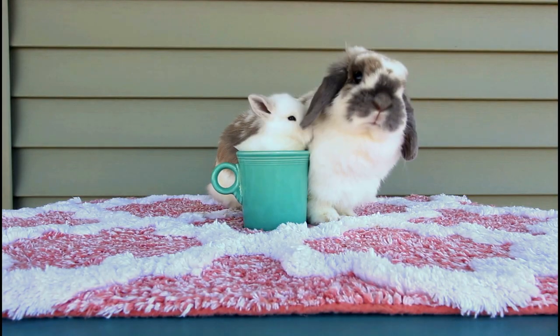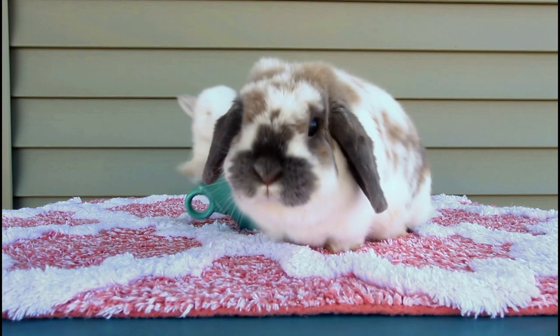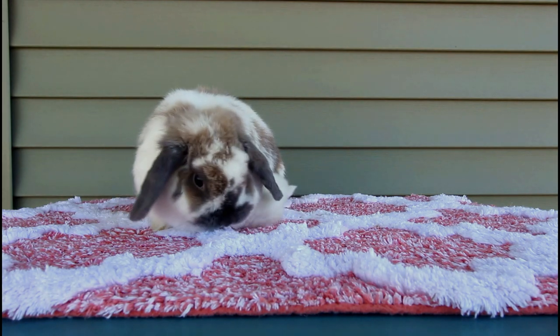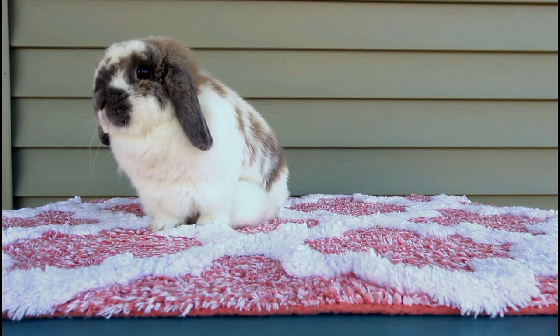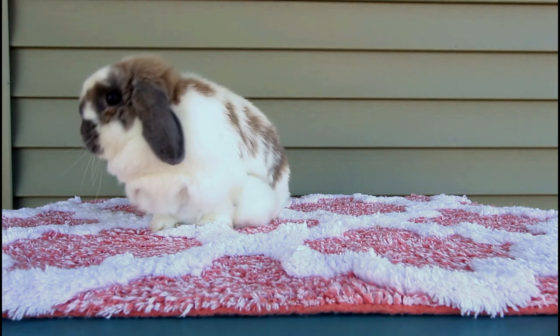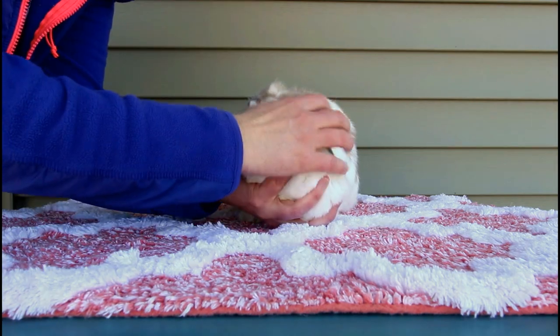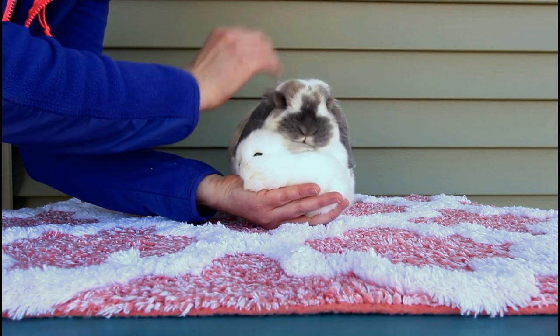Last but not least is two-year-old Anna, a senior doe, and her little two-week-old frosty baby. So tiny — still so dependent on mom. Anna is one of my favorites. She's just under four pounds, true dwarf. That's a broken blue tort color, in case you were wondering.